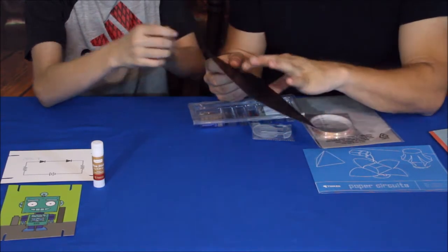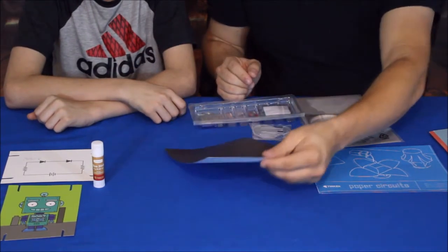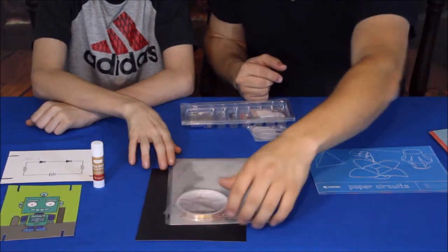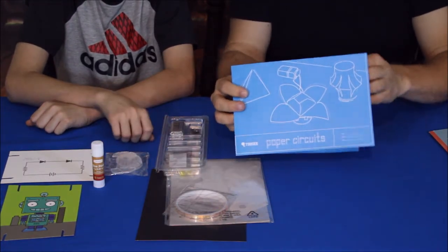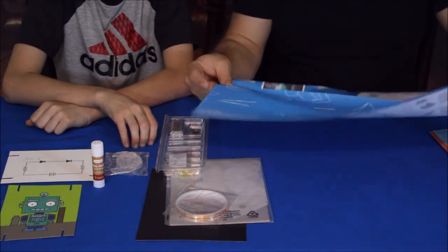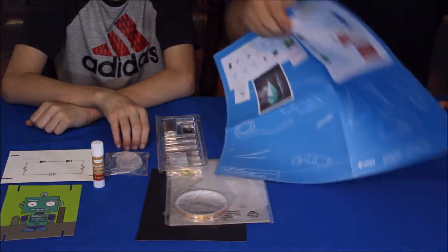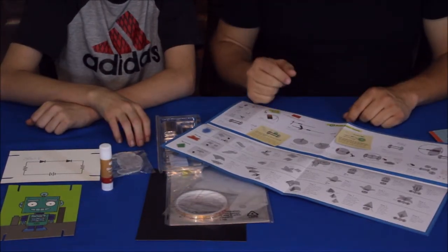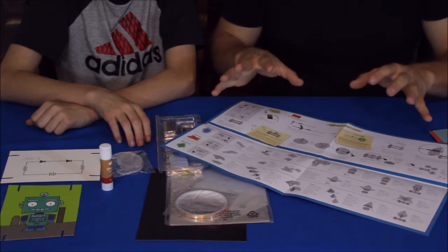We've got a black backer piece — it's a big sticker. We may be using the box these come in and putting the black sticker on the box, then building the robots or lanterns on top of that. We're not sure yet. And here is the blueprints sheet — you can see some of the designs and layout on the front. As we open it up there's more information showing the shapes, and the instructions are on the back.